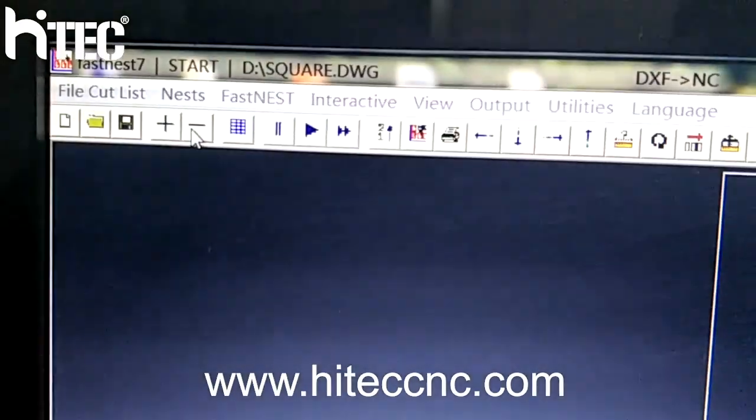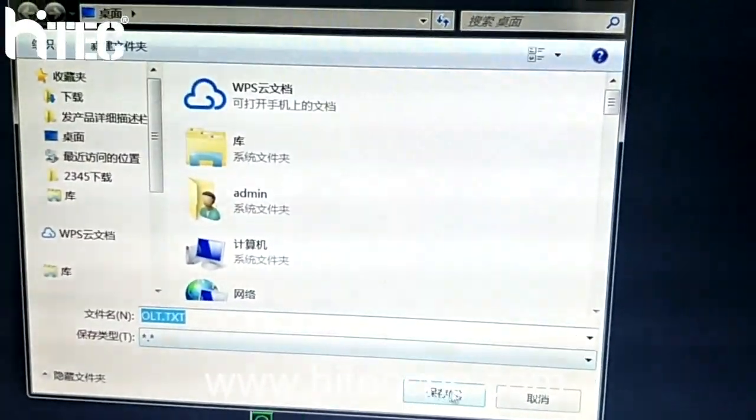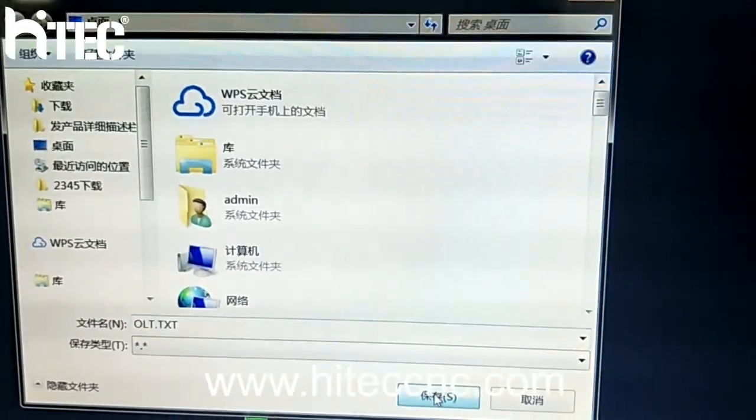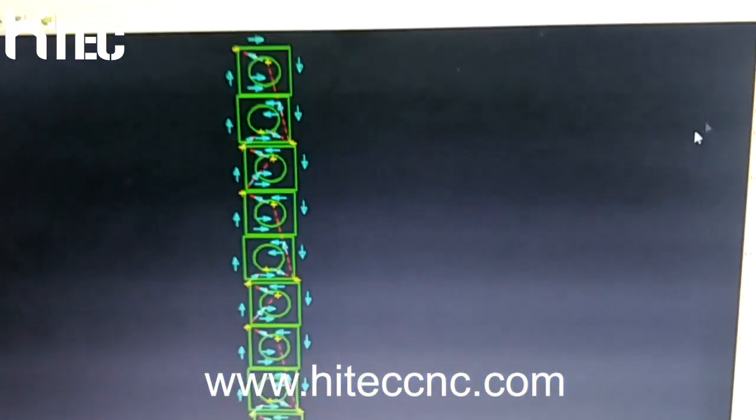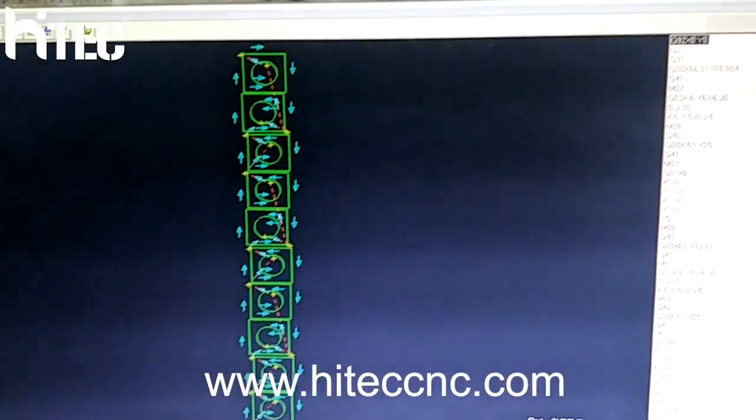Choose one, ok. Save the file as ORT. Save to desktop. Ok. Close.